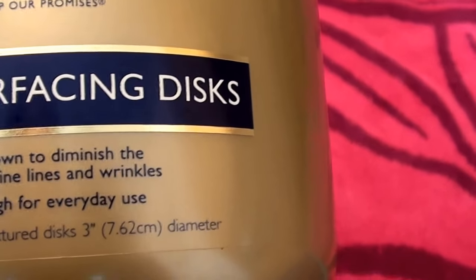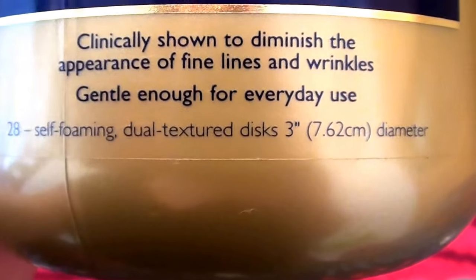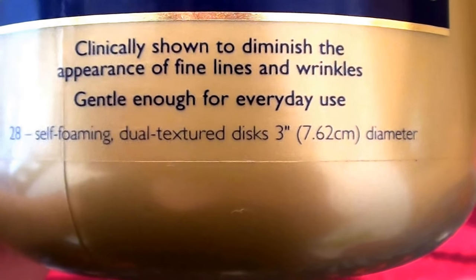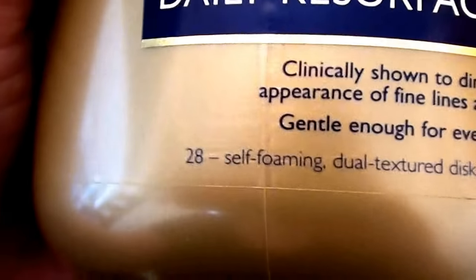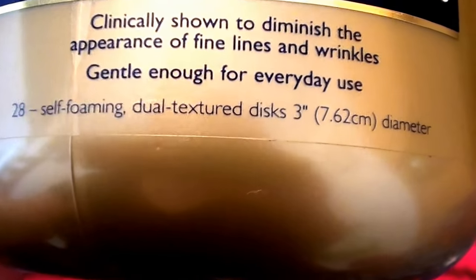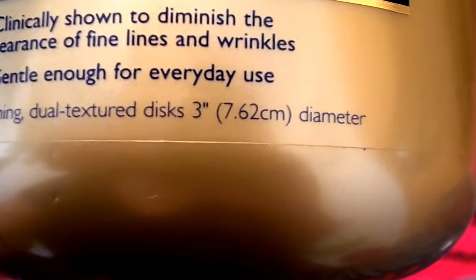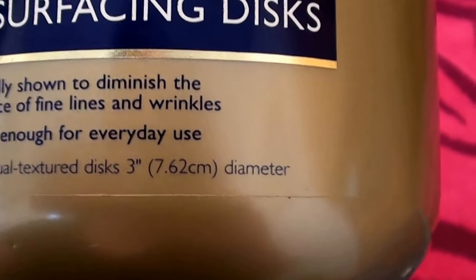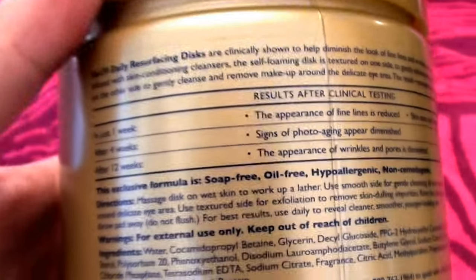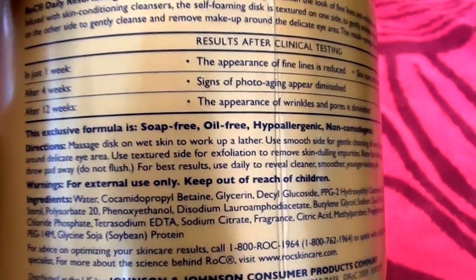Okay it says this is the Rock Daily Resurfacing Disc. It says clinically shown to diminish the appearance of fine lines and wrinkles, gentle enough for everyday use. There are 28 self-foaming dual-texture disc pads. The pads are pretty large, they're about three inches round in diameter. We're getting a lot of glare off the back of the jar.